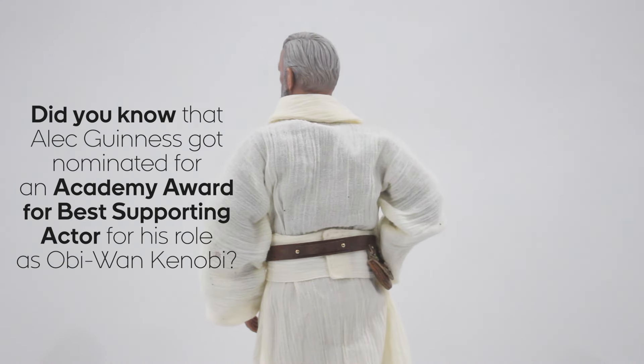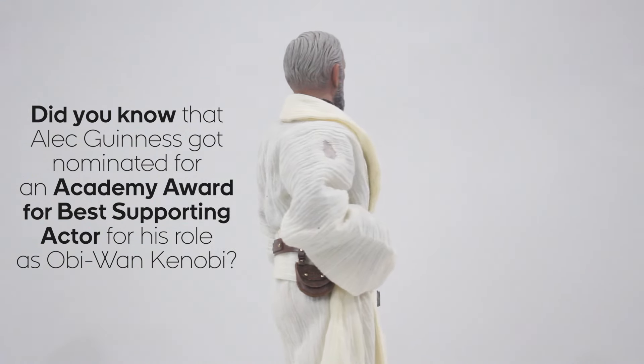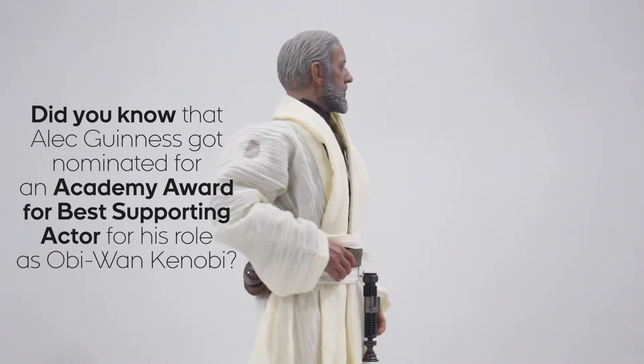Hot Toys is really doing a great job with these figures. The quality is fantastic. It makes me wonder if I should continue getting Sideshow, but there are some Sideshow figures that are fantastic, like General Grievous.